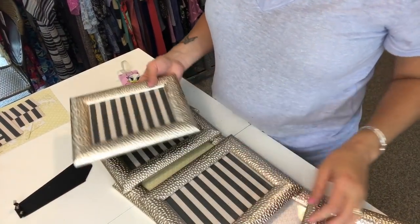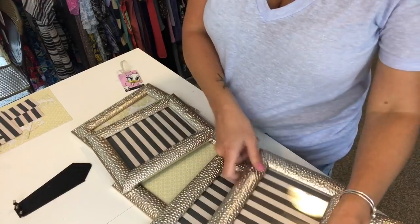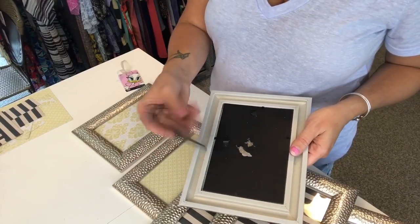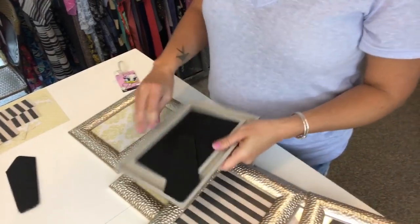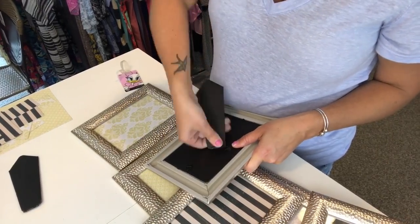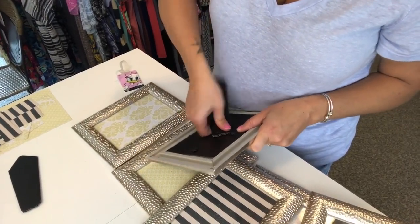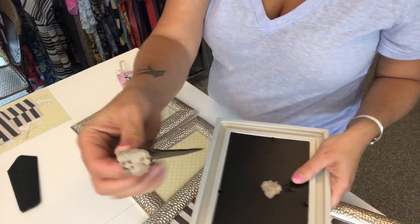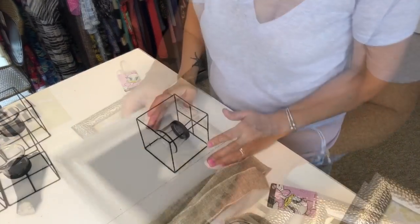Now I have all my paper in all of my frames. Next, we're going to flip these frames over and remove the stand on the back — that piece that holds up a picture frame. If you're careful, you can just kind of pull it up and twist it a little bit and it should come right off. You don't want to bend the back at all. Even if it pulls a little of the paper off, that's fine — you won't see the back. You just don't want these bulky pieces on the back.